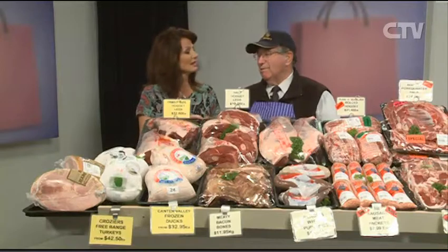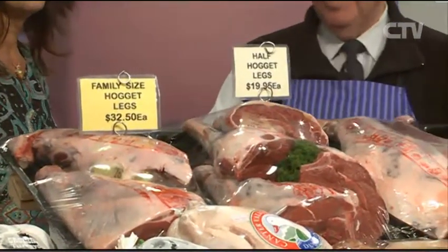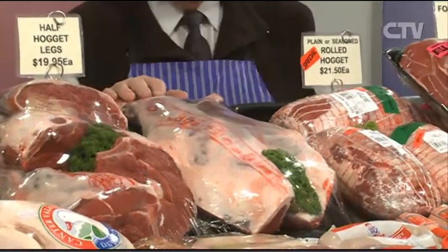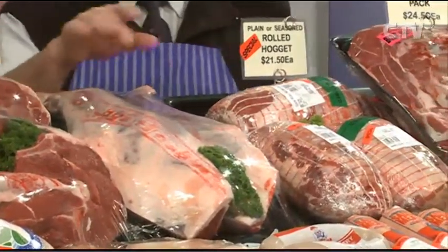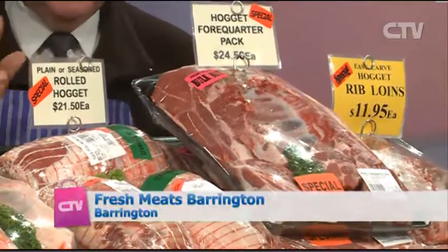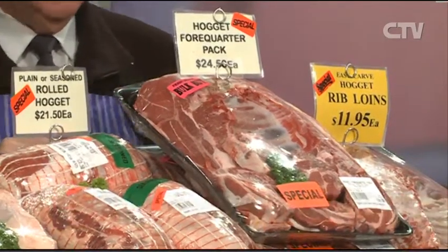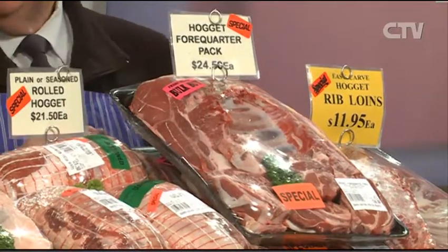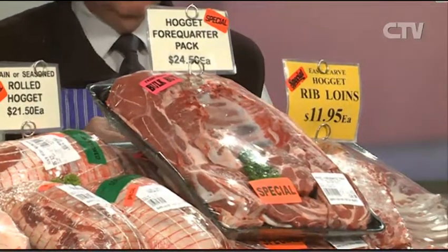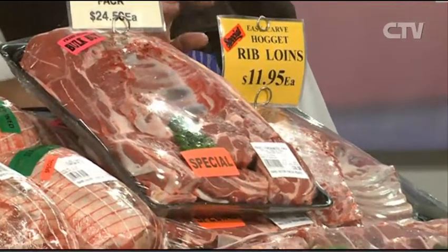If you want something a little different, hoggett is on special — family-size legs at $32.50 each, half legs at $19.95, whole legs at $37.50. They can cut them in half for the freezer too. Rolled hoggett at $21.50 — seasoned or plain, no waste, no bones. Hoggett four-quarter packs at $24.50. Hoggett is a little bit older than lamb but has more flavour and is still nice and tender — just give it a bit of extra cooking.